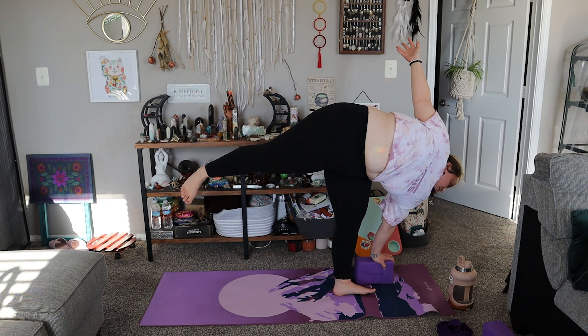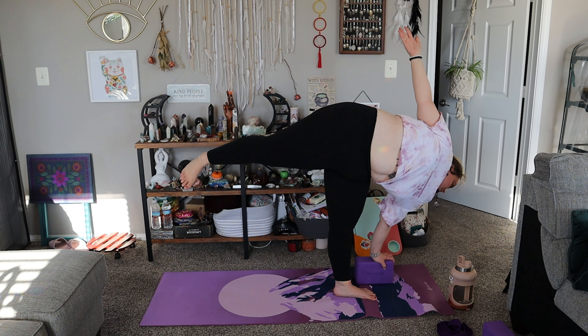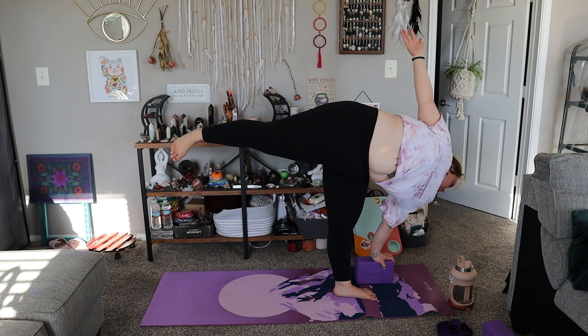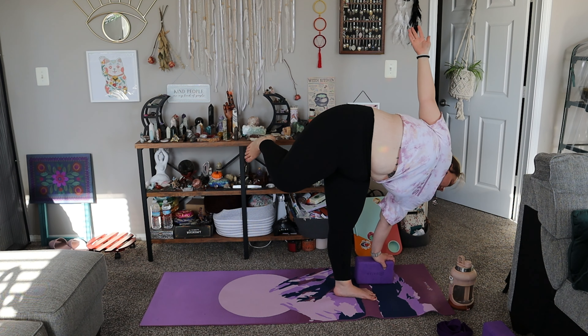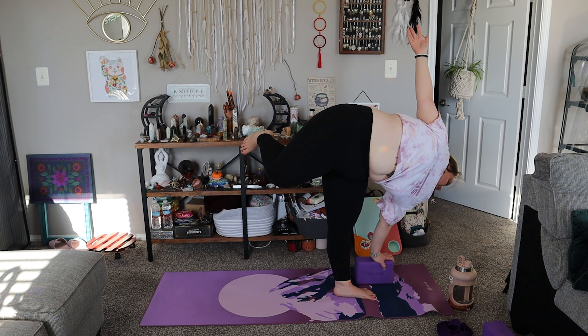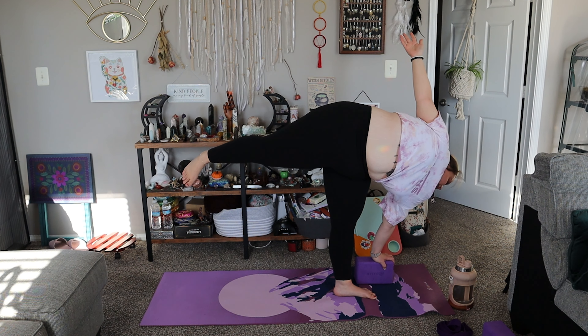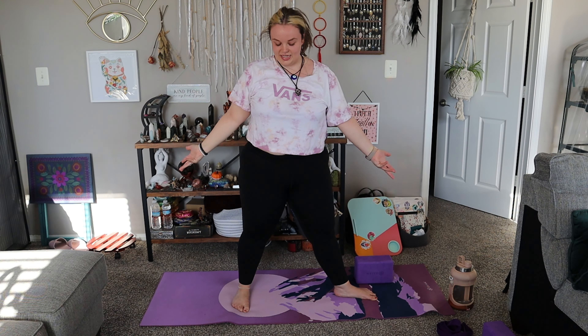Do not forget your breath here. You can also opt to bend into your knee if that feels good. When you're ready, inhale and exhale. Come down for release.